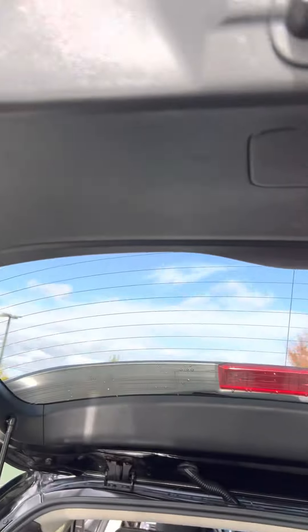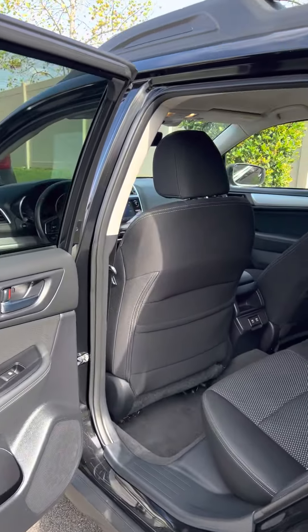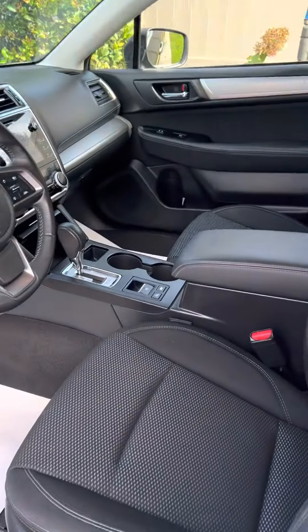So overall, this vehicle's in great shape for 60,000 miles. So there you go, there's the video. I hope we can help you get it — a really nice car. Thank you.